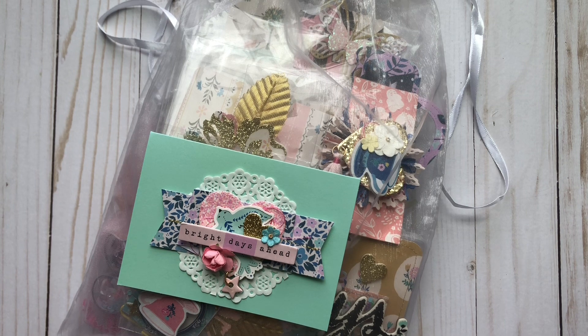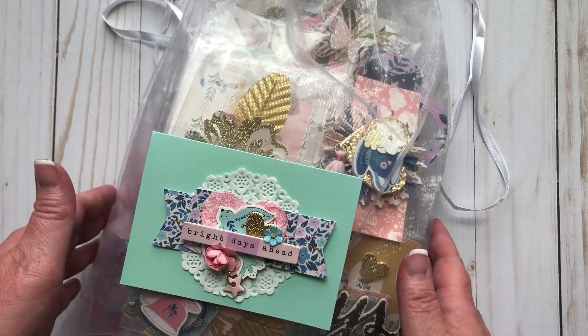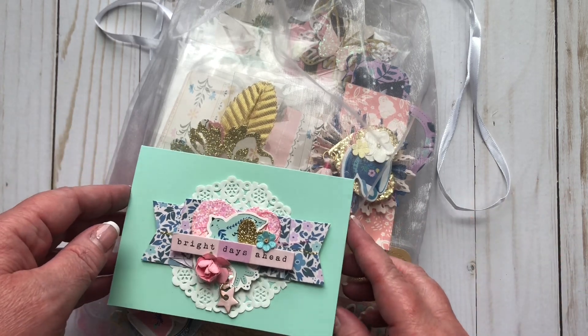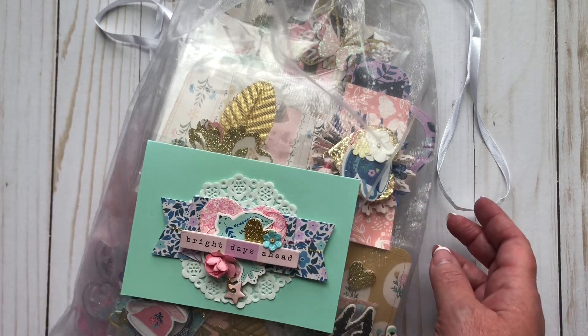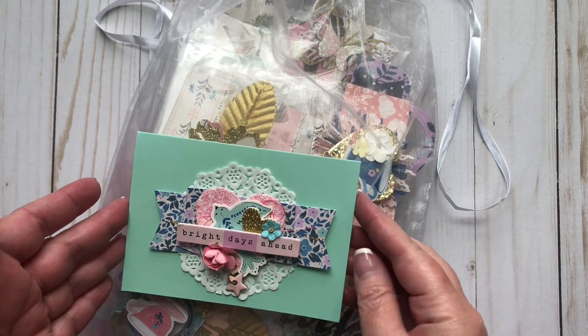She was like, I need to pay you, and I said, just send me like a memory dex card and a couple of embellishments. And this is what she sent me, so it's so amazing. Janae, you way outdid yourself. I didn't expect all this, and I am so thankful, because I haven't been swapping and making stuff. It really brightened my day to receive some happy mail that somebody made.